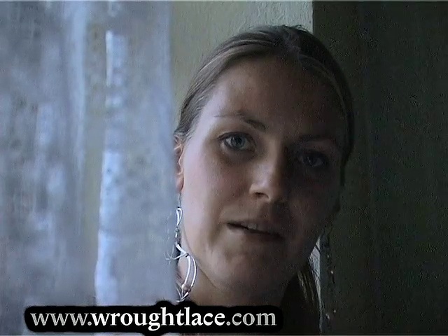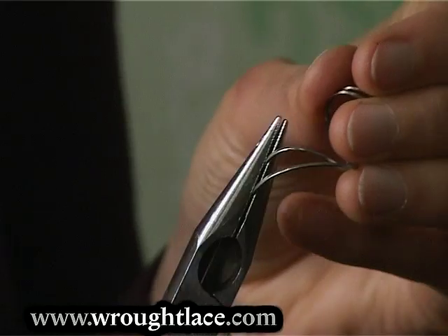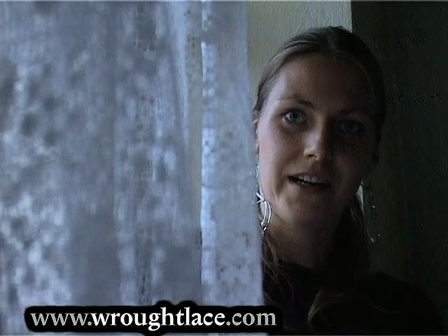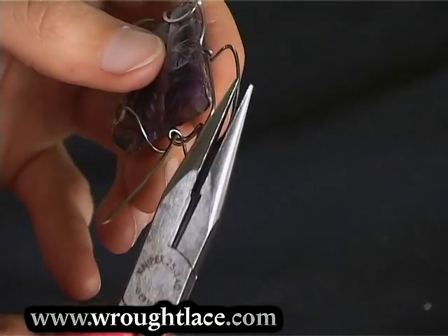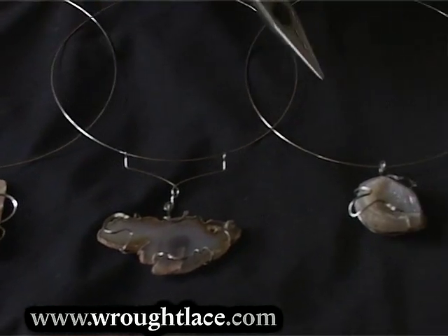In the thirteenth chapter I'll disclose the closely guarded secrets of creating 3D spirals. In the fourteenth chapter I'll teach you how to attach large stones to necklaces, mother of pearl, etc., and how to make more complicated necklaces with large stones.